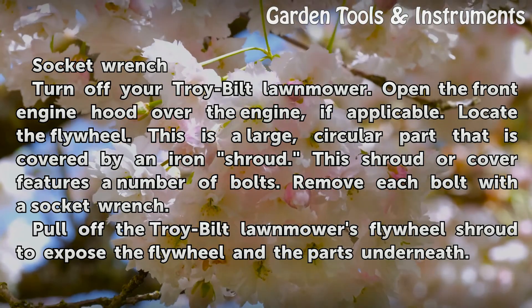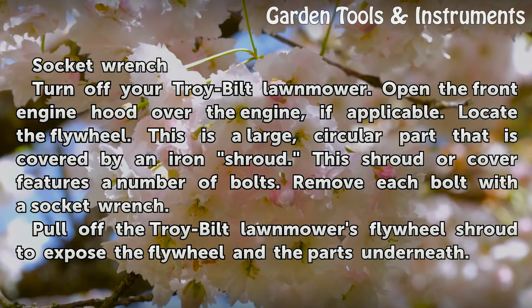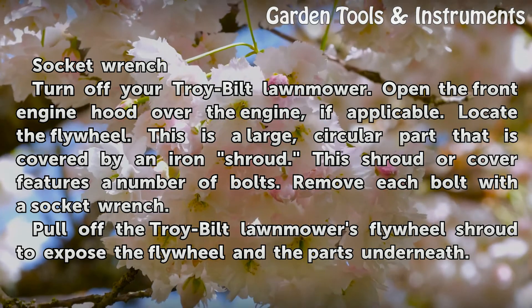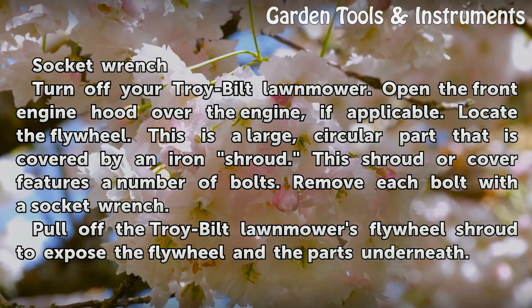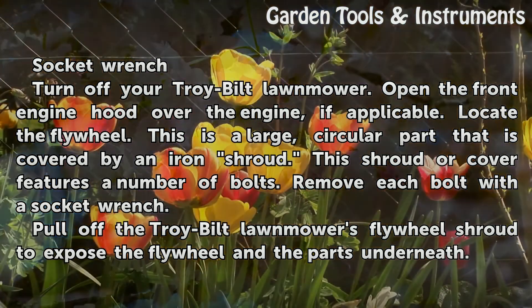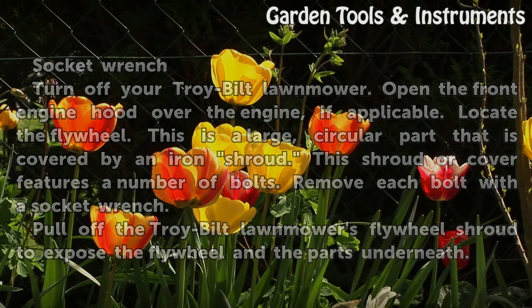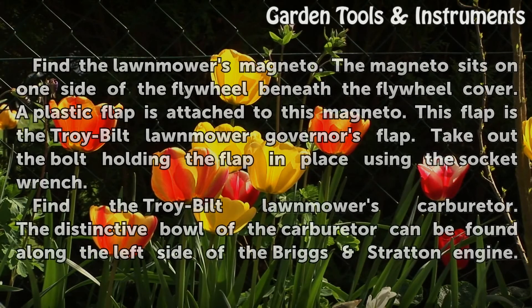Turn off your Troy Built Lawnmower. Open the front engine hood over the engine, if applicable. Locate the flywheel — this is a large circular part that is covered by an iron shroud. This shroud or cover features a number of bolts. Remove each bolt with a socket wrench. Pull off the Troy Built Lawnmower's flywheel shroud to expose the flywheel and the parts underneath.